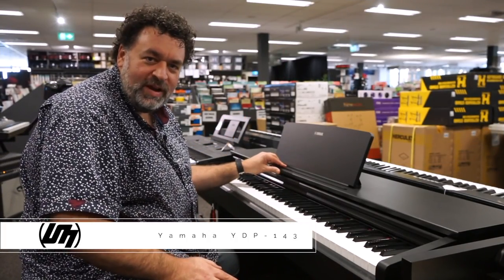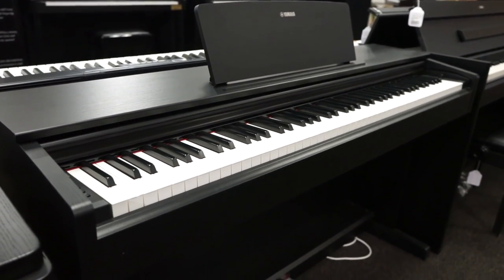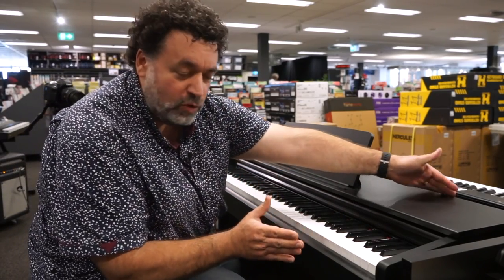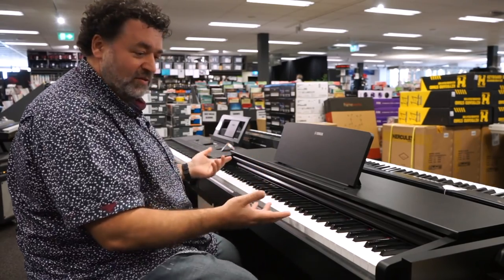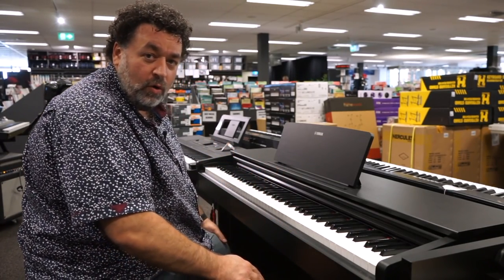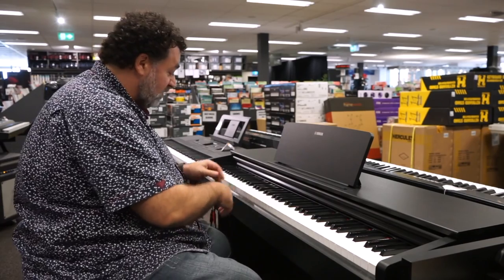Second up we're going to go with the Yamaha YDP-143. This is a cabinet model piano as well — this is the satin black finish. It's a more traditional style cabinet than the F140 in the sense it's a little bit deeper and has a traditional slide-down lid. Really nice looking piano. This is a very good seller. Yamaha, Roland, Casio, and Kawai are all big name players, and that's why we're looking at models from these companies today.